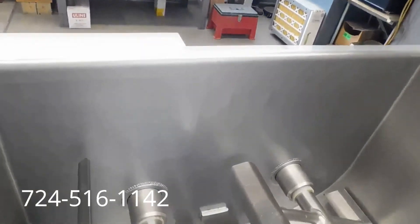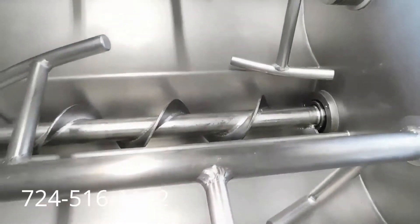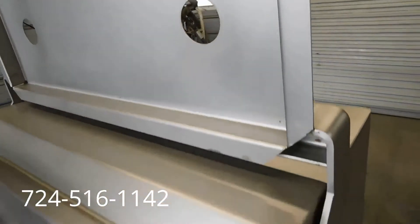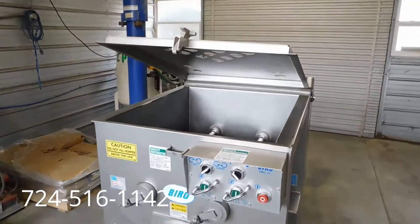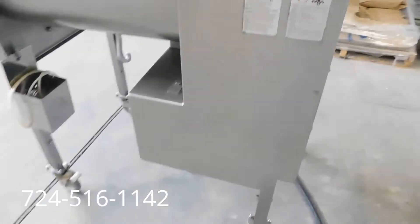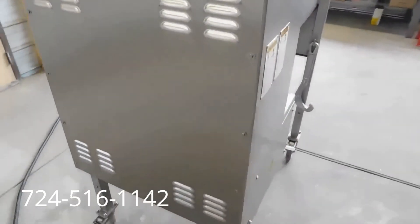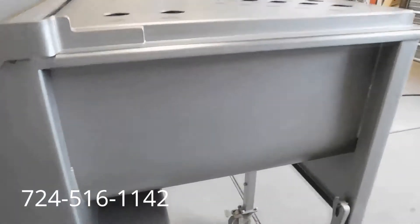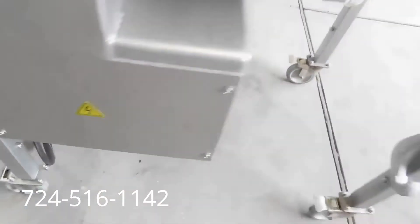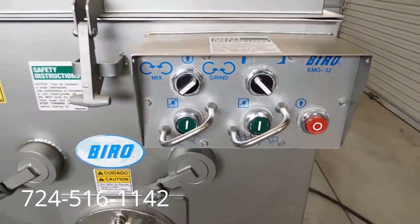These are very expensive, very sought-after machines — these Biro EMG-32s — because they are stainless steel with a long two-foot stainless steel auger and dual paddles. They're about $22,000 new with shipping and taxes. This one has a lid with a control so it comes down slow. You can see all the stickers and decals are in new, excellent condition — that's a sure way to tell it hasn't seen much or any use. The paint's not even worn off the buttons, so that's a sure sign.